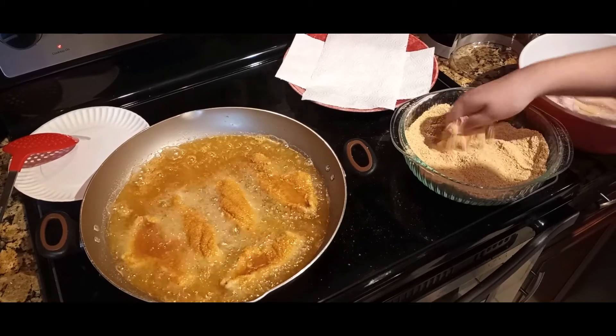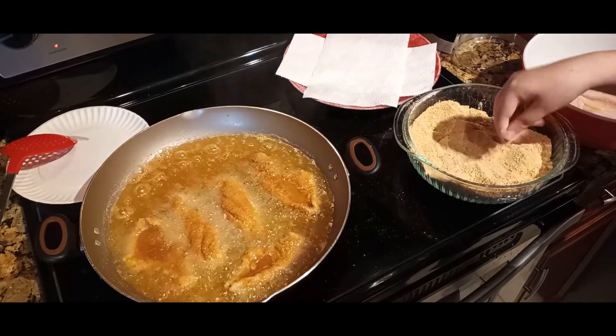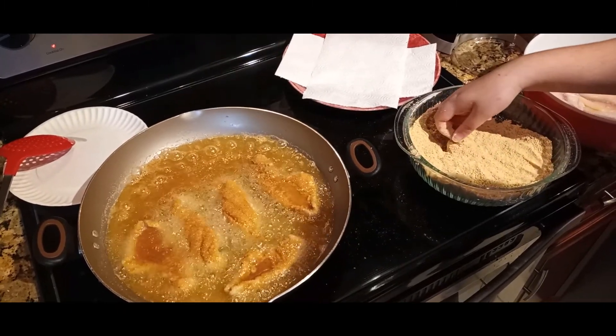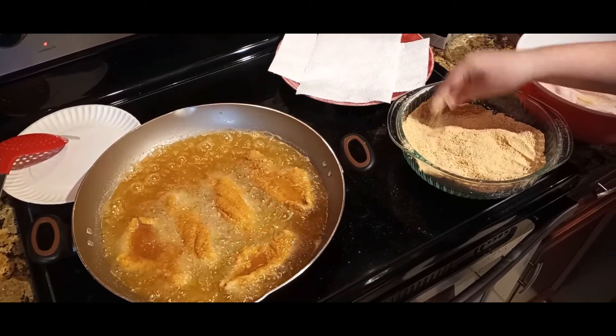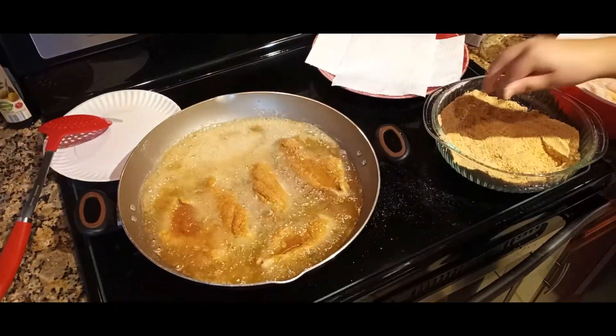Here we are using some of our Aldi bread crumbs, cooking up some catfish I caught a few weeks ago. We're going to throw some shrimp in there later. It makes a great breading, as you can see here — just as good as anything that's not keto.